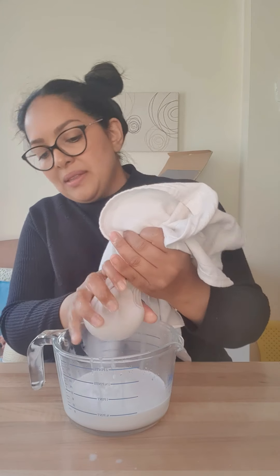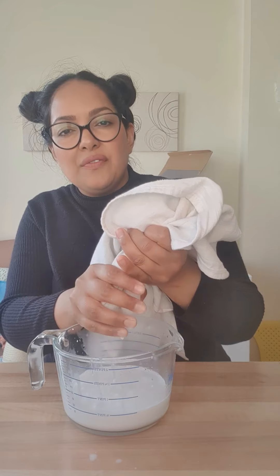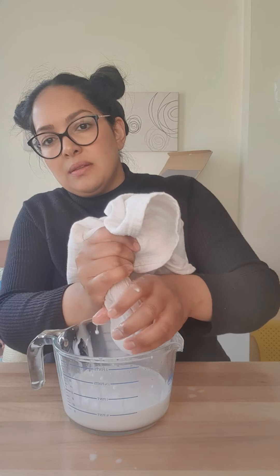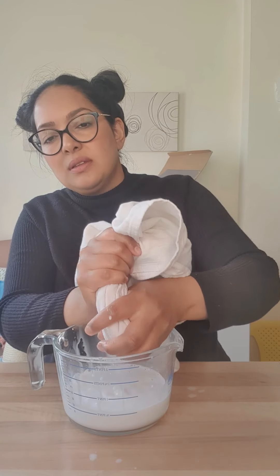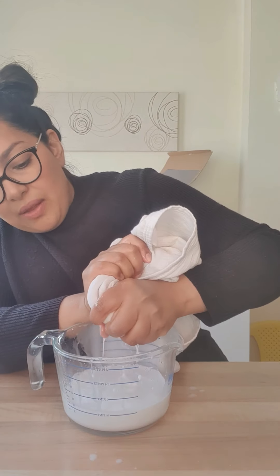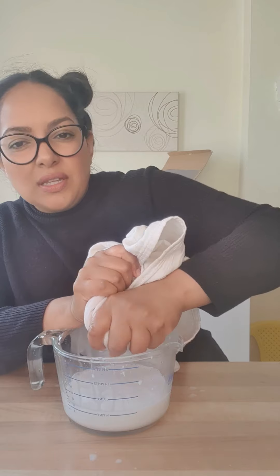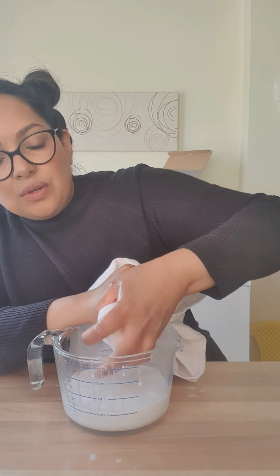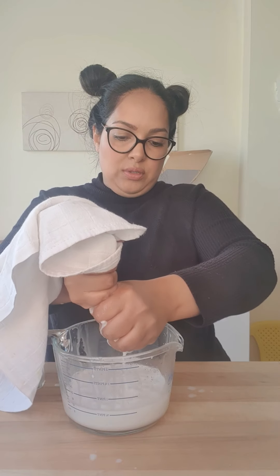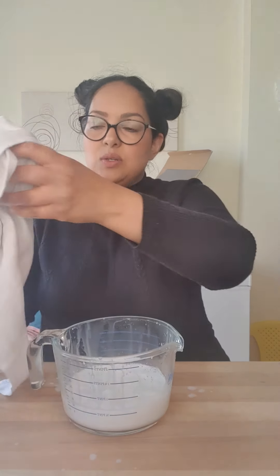What you'll be left with is the pulp, which we don't really need because you'll have extracted all the lovely coconut flavor from the flakes — they won't have any flavor left. You could actually use the pulp to bulk up cookies, or as a coconut flour substitute. I've never tried that before, but why not give it a go and let me know!